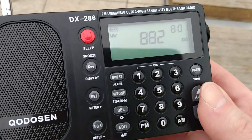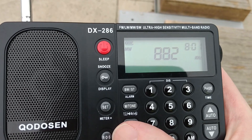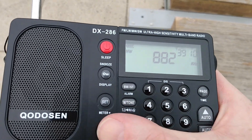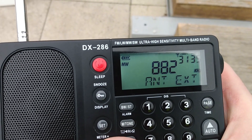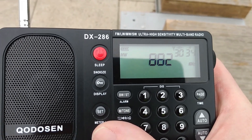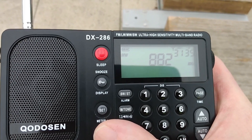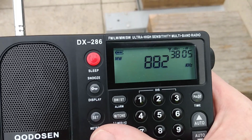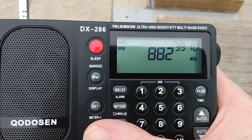This is BBC Radio Wales using the internal ferrite antenna. Let's see if we can get the display meter out. And now let's switch over to the whip antenna. Nice, it sounds stronger. Back to the internal ferrite antenna. So yeah, better on the internal whip antenna than the internal ferrite.